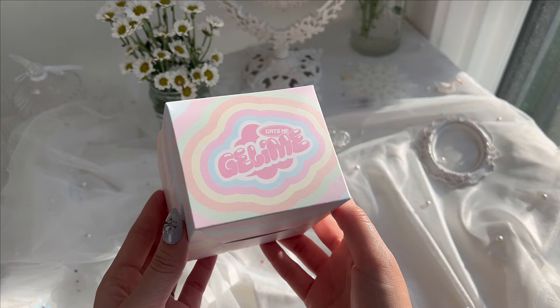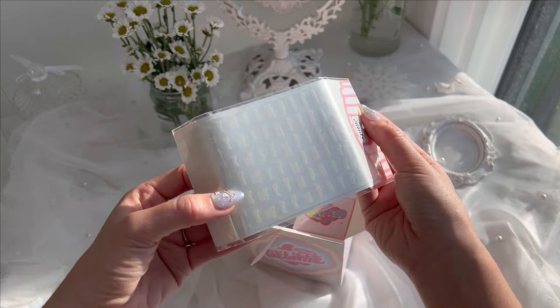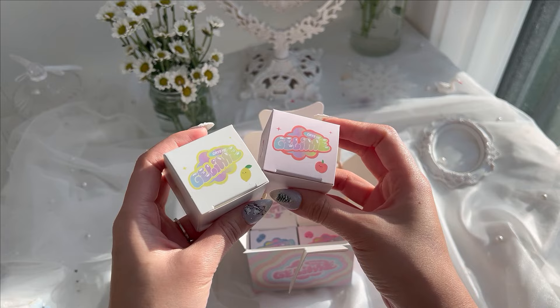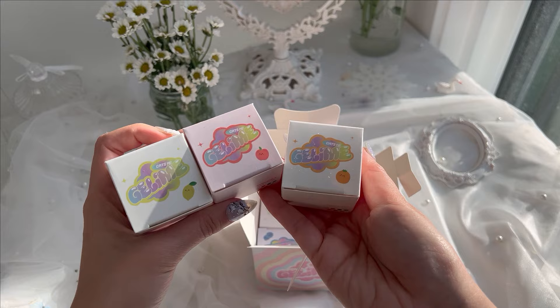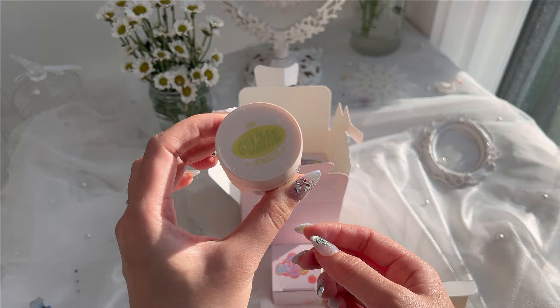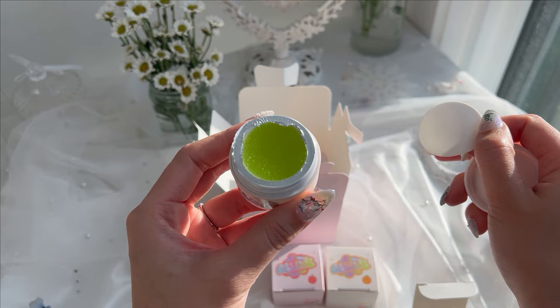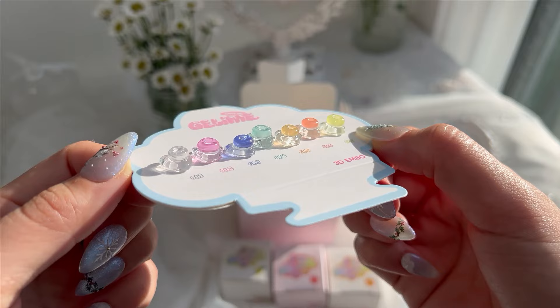Next up we have the Jelly Me collection by Katzmi — kind of sounds like jelly bean, maybe that was the intention. It came with some nail stickers as well. I love the packaging; each box has a little fruit in the corner which kind of represents what color is inside. This is a 3D sculpture gel, tinted in different colors but still pretty transparent. These pots come filled to the brim — you're getting all the product inside. They're also not sticky and very easy to work with.